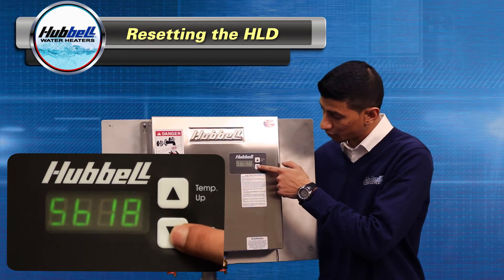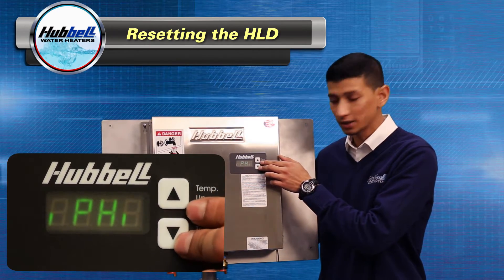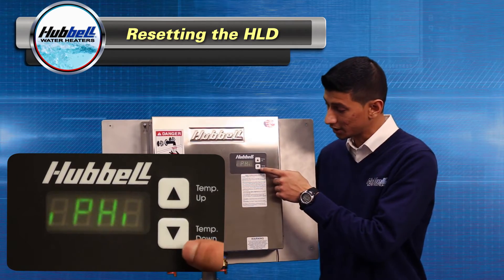You're going to hit the down arrow four times until you get to the parameter IPHI. Then you're going to hit both up and down arrows and they'll start flashing, so you'll be able to make your changes.